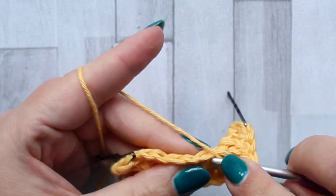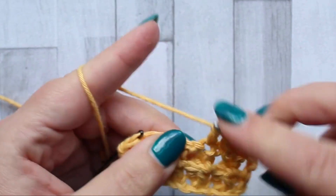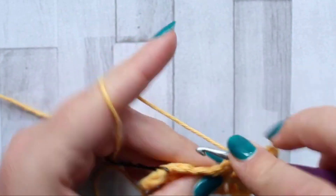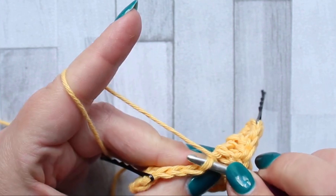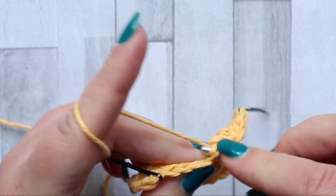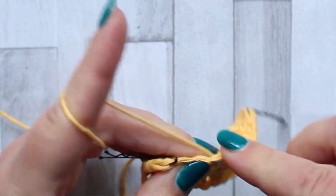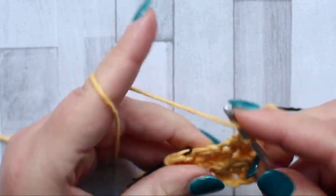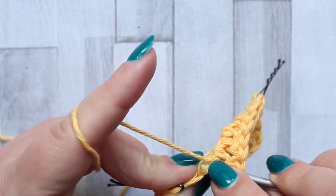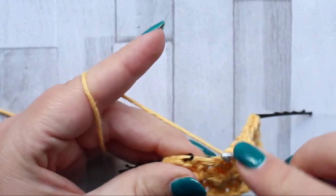In the chain space you're working into the chain itself but only that front first loop — make a double crochet and you repeat this across the row. Working through both loops of the next stitch, which will be your jagged stitch. The next stitch is a chain one space — make a double crochet using the front loop only of the chain. Use both loops with the next stitch, which is your jagged stitch, then use the front loop only of the chain for the next stitch.